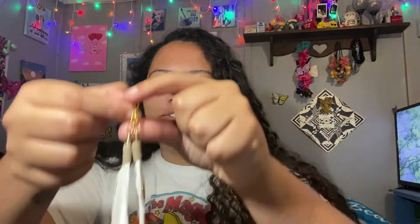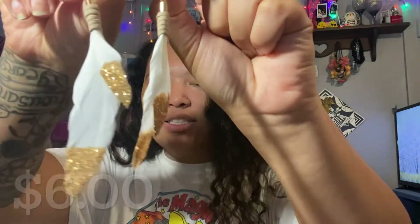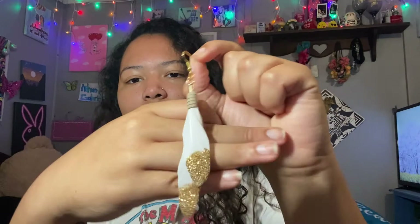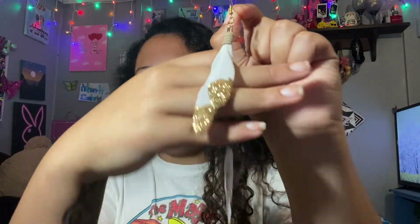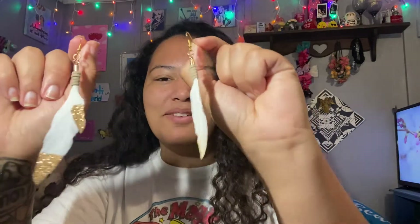Next, I have these feather earrings. They're so pretty and sparkly — just look at these. I also only have one pair of these too, so if you guys like them make sure you get them because there's only one pair. All the prices will be on my Instagram, but I might also put the prices up here so you guys can see how much they are. I do ship out earrings, but you just have to DM me on Instagram and we can work it out.